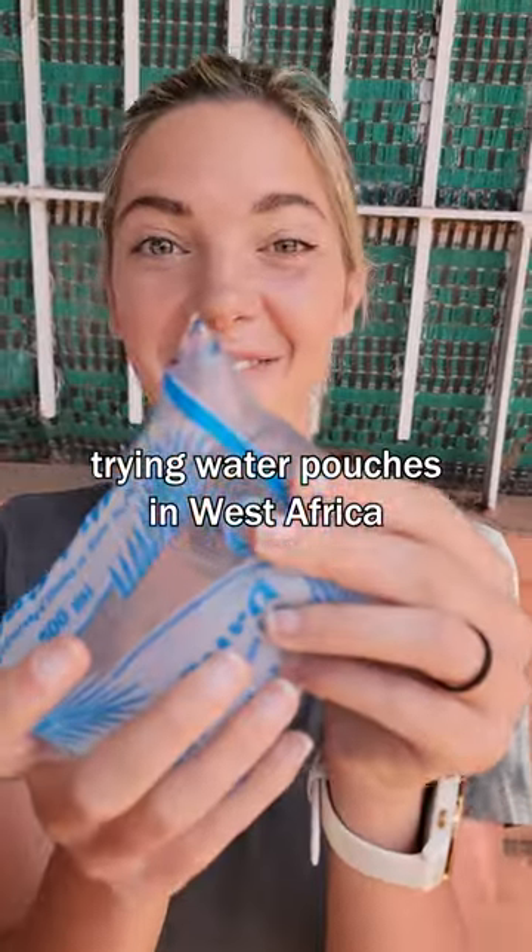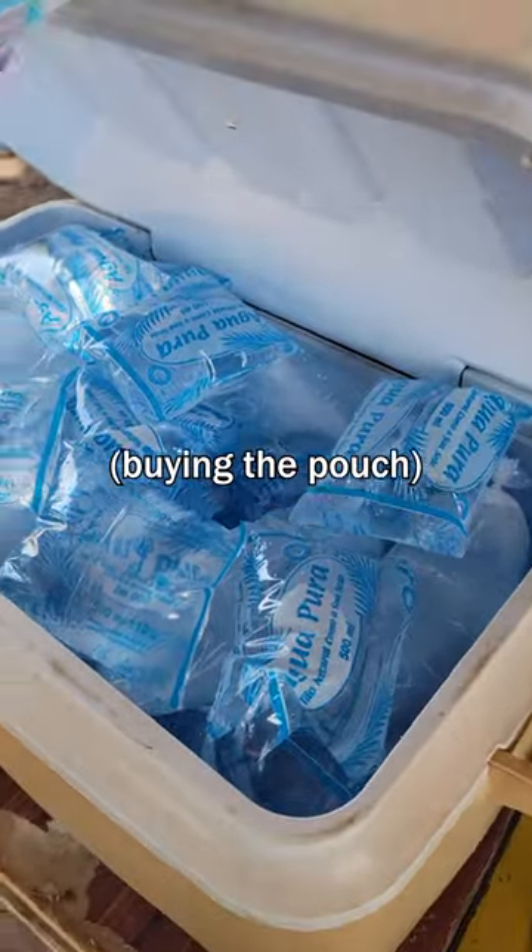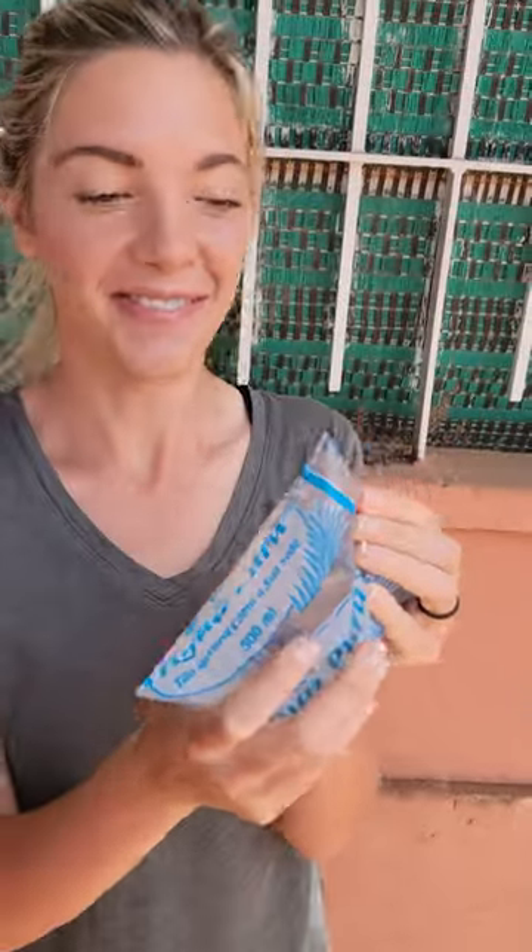Really popular in West Africa are these water bags. I forgot them. I just asked how you open it, and they said... so, here we go.